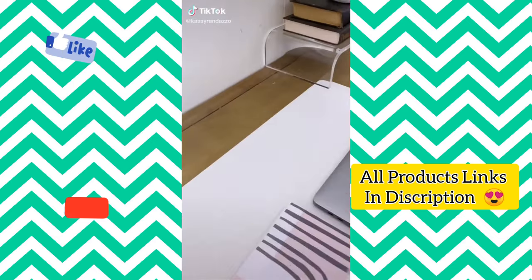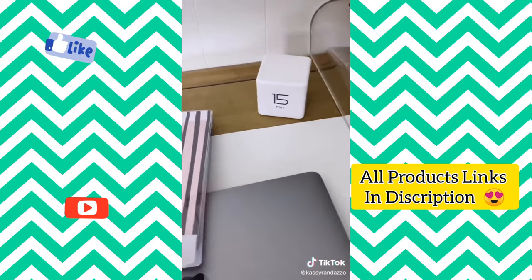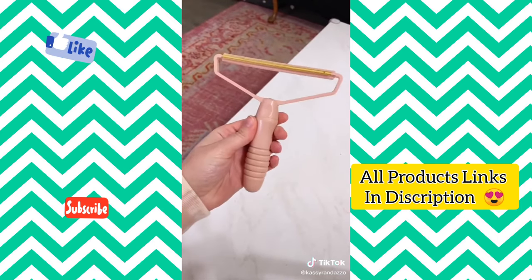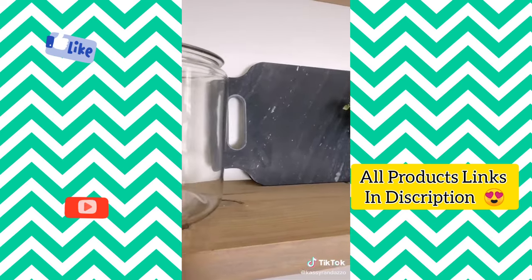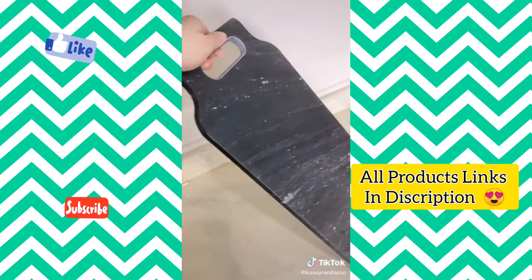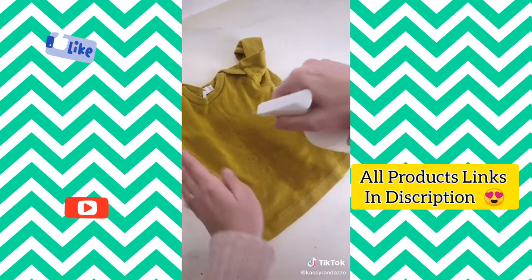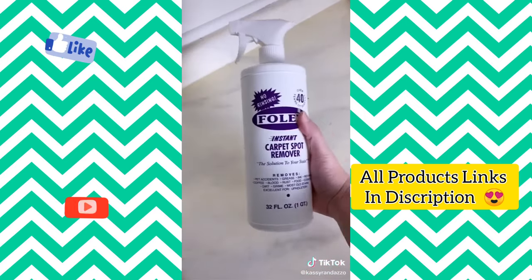Random things from Amazon that you probably need. This timer cube has really come in handy lately — just face the time you want up and it'll start counting down. This lint remover was designed for clothes but I loved the way it got dog hair out of my carpet — super affordable and a must-have for any dog owner. This black marble cheese board is one of my favorite Amazon home purchases ever — beautiful, fantastic quality, and super affordable. And this miracle cleaner has 20,000 five-star reviews and got old stains out of my furniture, my kids' clothes, and my rugs. All items are linked in my bio.